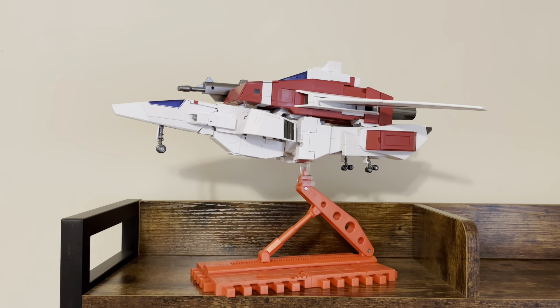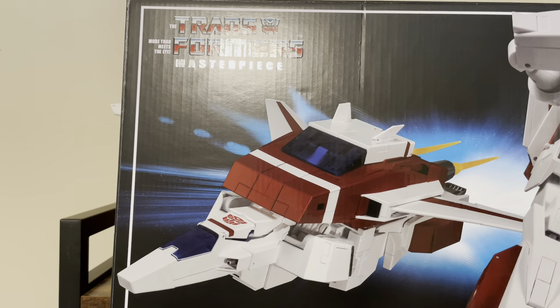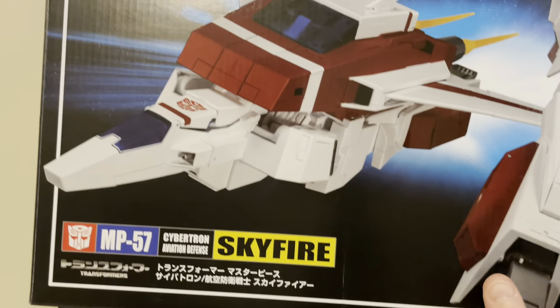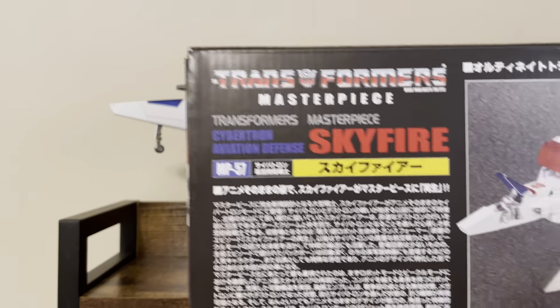Here's a video review for Takara Tomy's MP57 Masterpiece Skyfire. Their latest release comes in your traditional Takara Tomy Masterpiece box — it's quite large. You have both him in his jet mode and his robot mode on the front, Takara Tomy Skyfire MP57. And on the back you have your usual bio and a lot of different product shots of the figure.